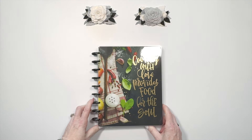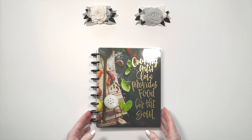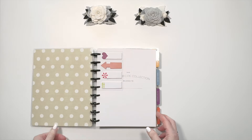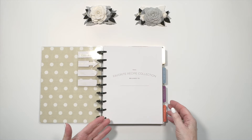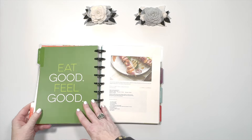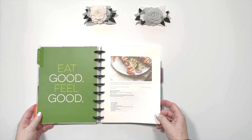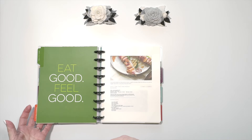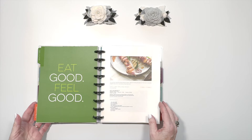Back in the day when Happy Planner started with the Classic size, I did use those planners for a while. The only one I've retained is this one, which is a place to store recipes. Classic size uses nine discs. I thought it would be a great idea to store recipes, so I did clip some things and print some recipes on this size, which is seven by nine point two five. I didn't really use it very much, but if I ever go back to it, I would definitely replace these discs because they don't turn as well as the others.